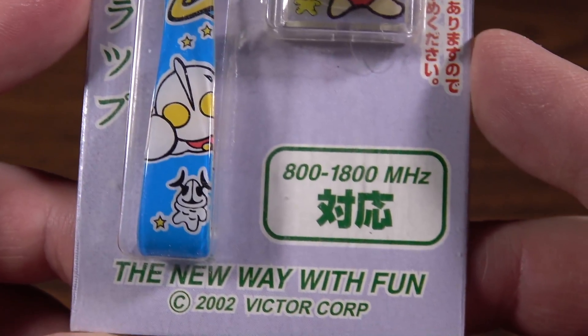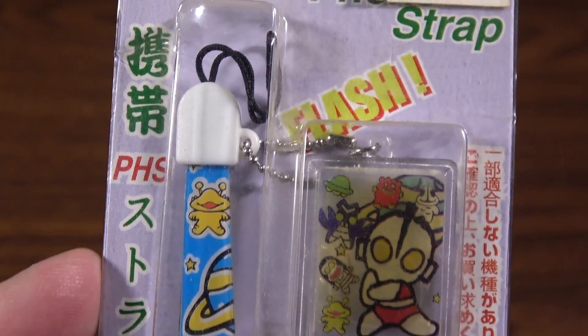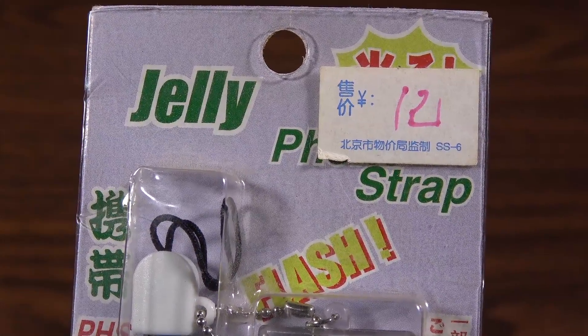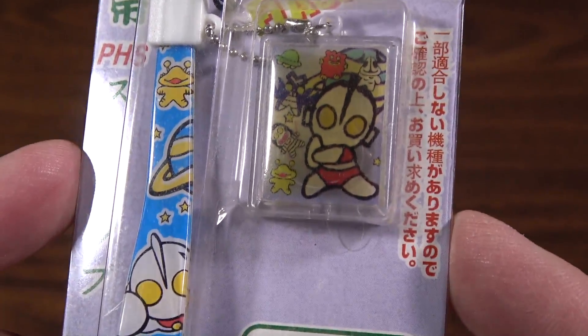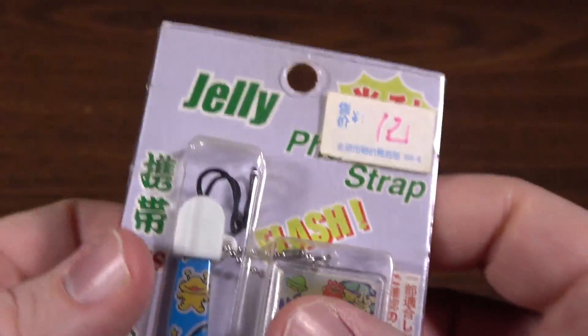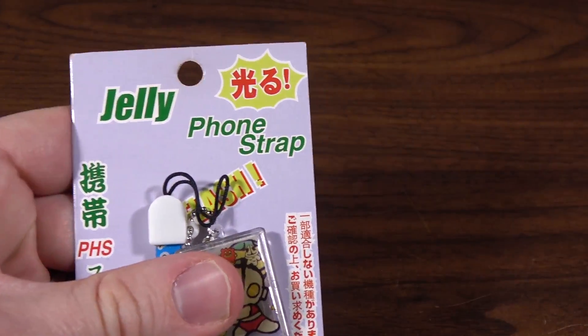Thank you, Fernando. The Ultraman jelly phone strap — the new way of fun — which cost whatever that is. Flash! Not much on the back. So let's open this up and see if it really is the new way of fun.